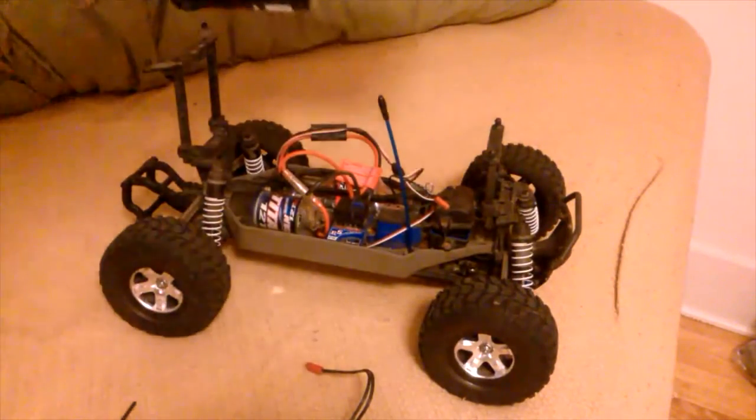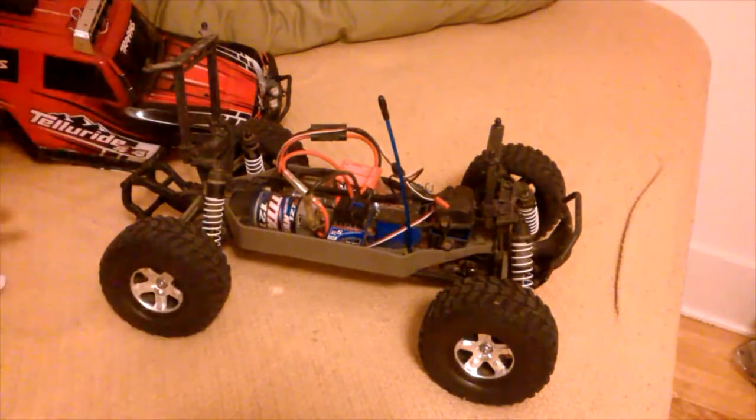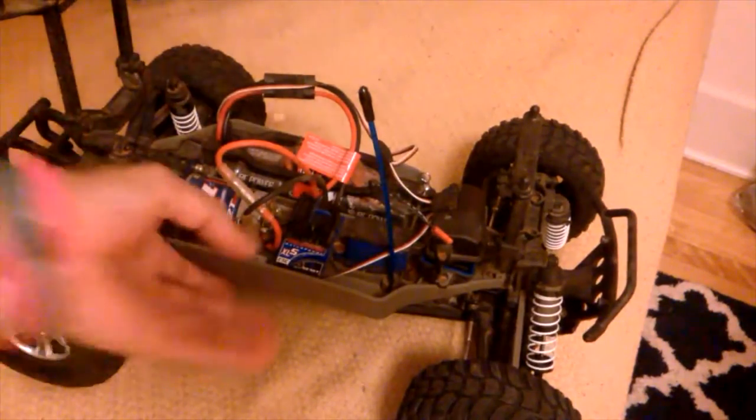Let's just gently put the body down. There we go. Now we're going to get the receiver box. There we go. Put the truck down there and get it closed up. I'm going to show you the receiver box.